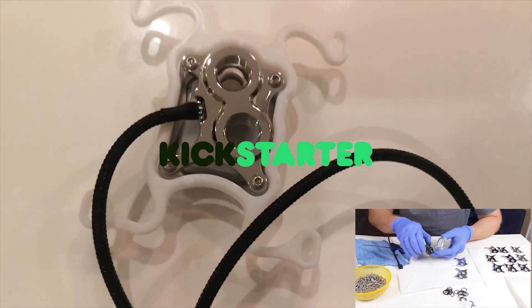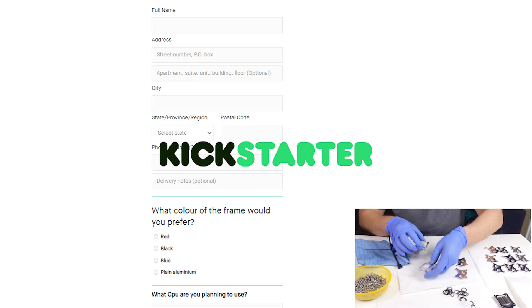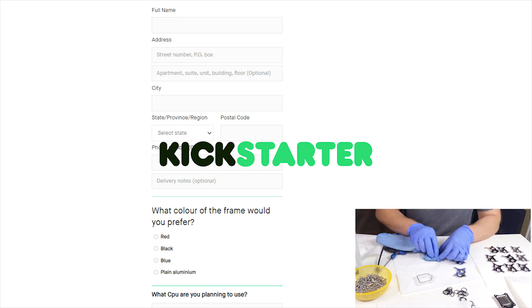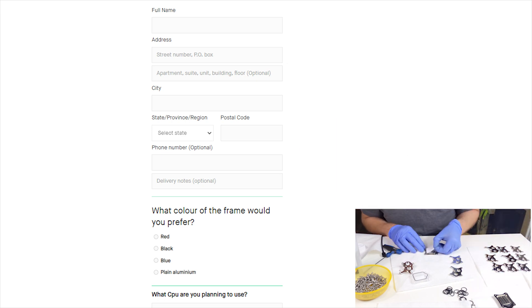Going back to the frame — Kickstarter V1D backers, your surveys will be in your inboxes now. Please let us know which colour of the frame you would like: red, blue, black, or plain aluminium. And make sure your address is correct.